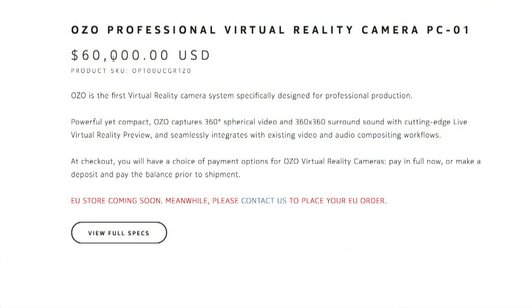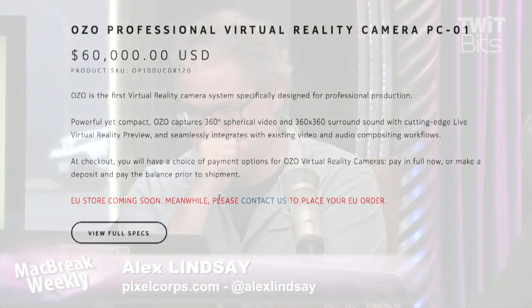It is $60,000. It's a production camera — it's spendy. It seems like a lot, but it's not how much something costs as much as how much... that's 85.7 Alex's.